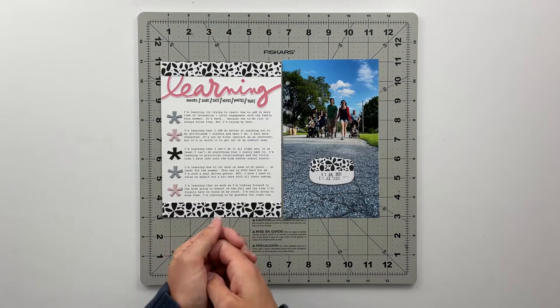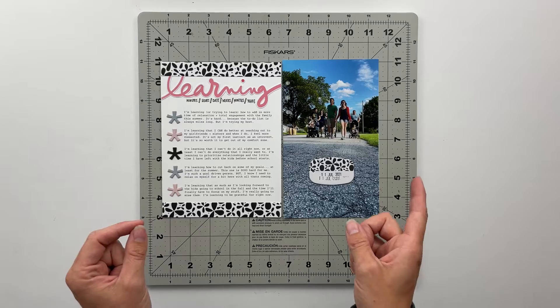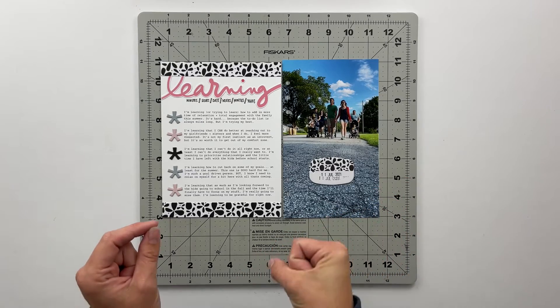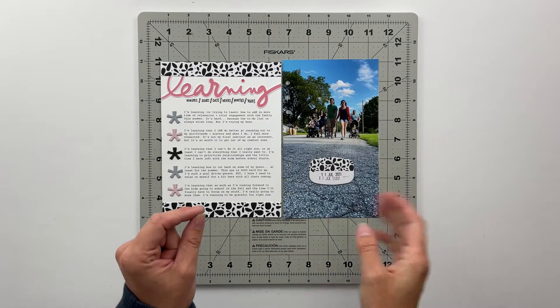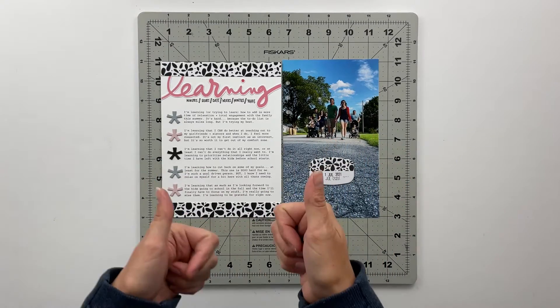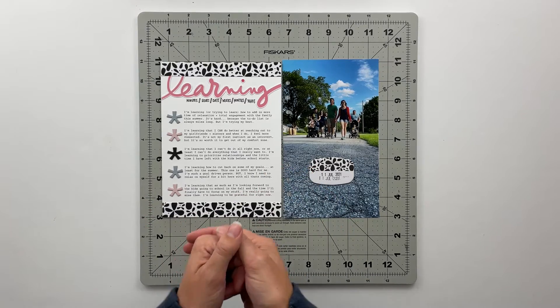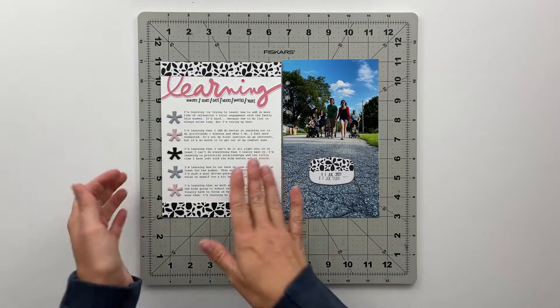If you would like to hear my journaling, then definitely hang on and we are going to get to that in just a second. If you are not interested in hearing the journaling, I will catch you in the next video. Hope you enjoyed this one — definitely give it a thumbs up down below and subscribe if you haven't already. Let's go ahead and do the journaling.